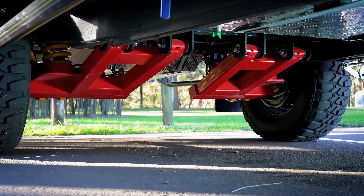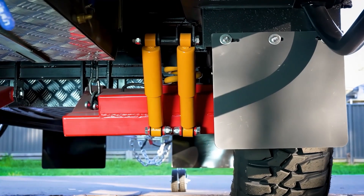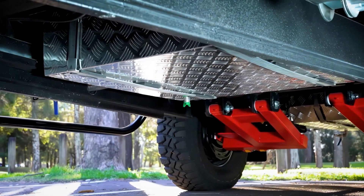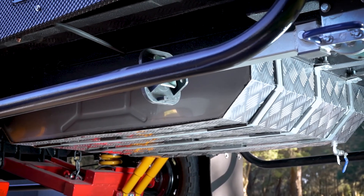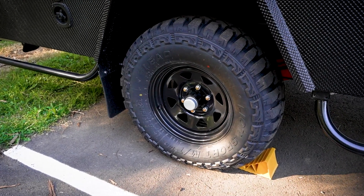You've got heavy duty off-road suspension — coil spring independent suspension with dual shock absorbers. There's a 130 litre grey water tank and a 200 litre fresh water tank. Six stud hubs, and toe-in and toe-out is adjustable.